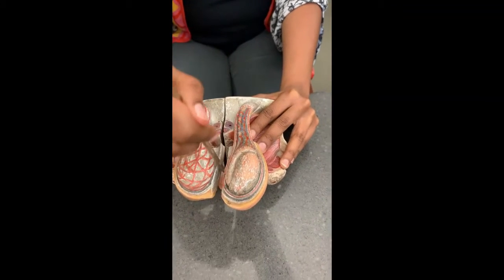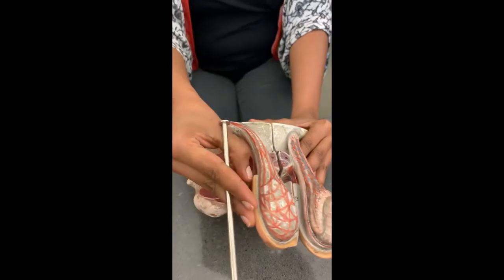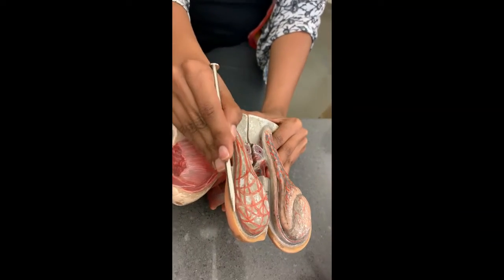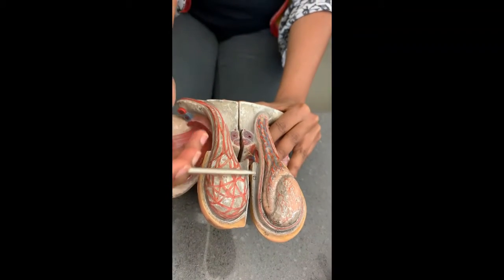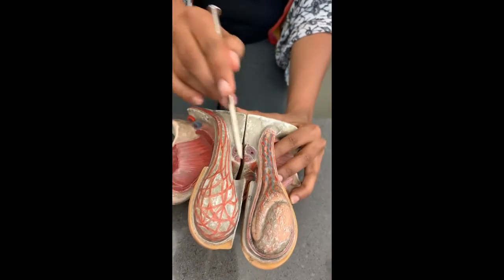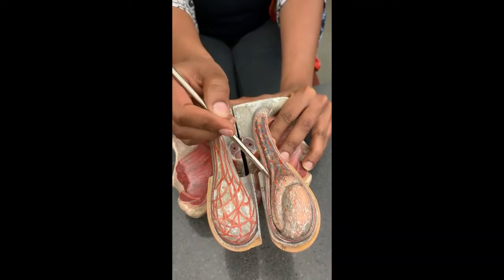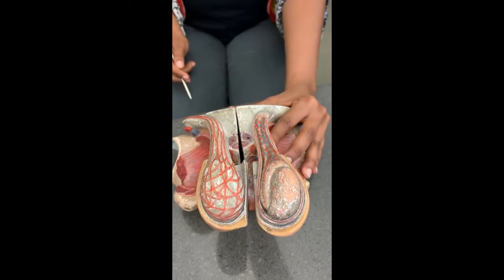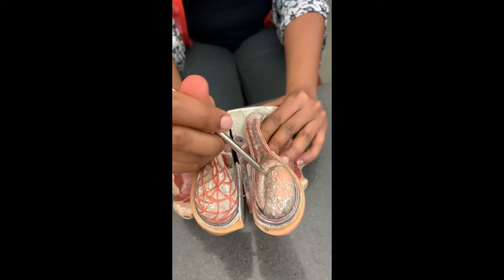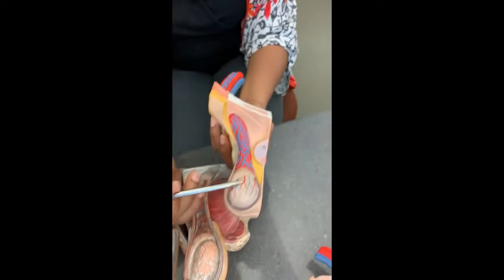This is the testicular sac or the scrotal sac — they mean the same thing. The scrotal sac has first the dartos muscle, then the cremaster muscle, then this red and blue pampiniform plexus, and the vas deferens. Now this is the testicle itself right here.